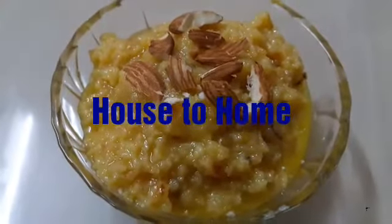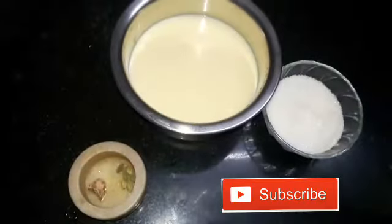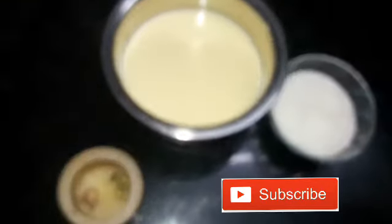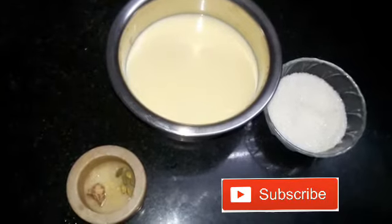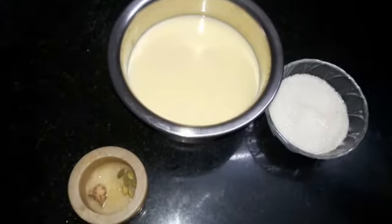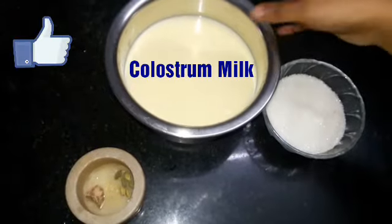Hi viewers and welcome back to your channel House to Home. In today's video we are going to see how to make colostrum milk pudding. Colostrum milk is the milk taken from cows soon after delivery. It is light yellow in color and is highly rich in vitamins and proteins. You can't eat this often.